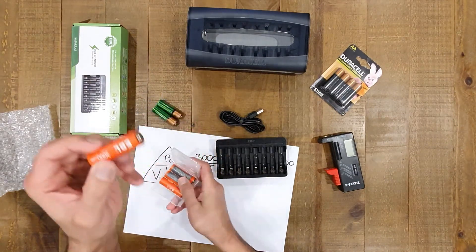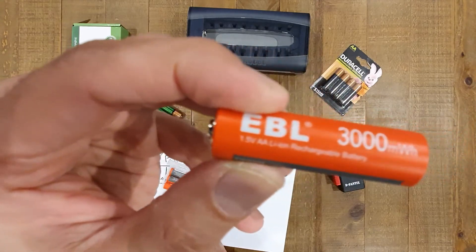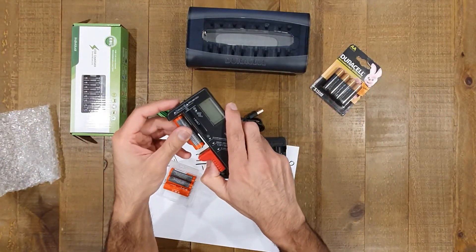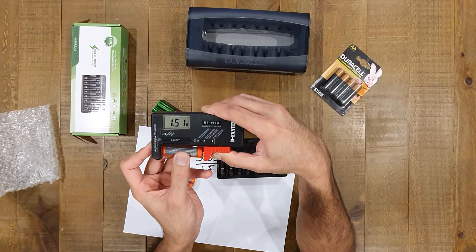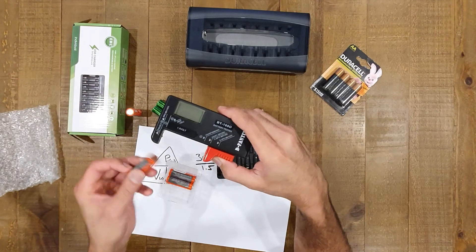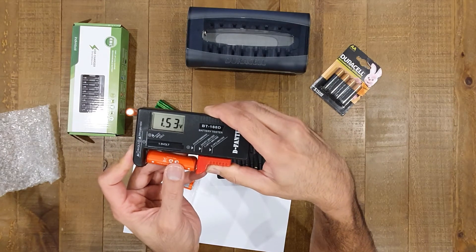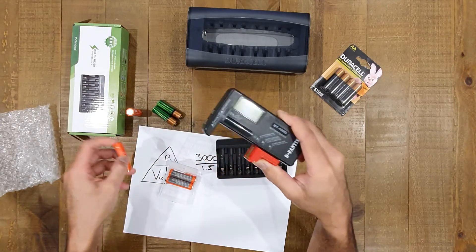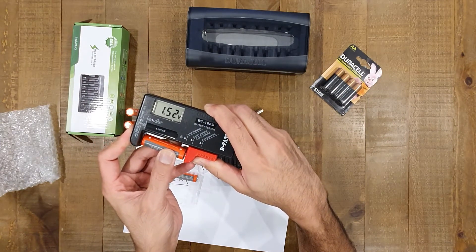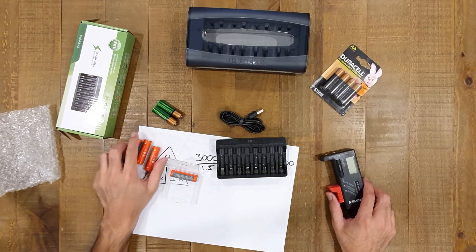Now let's go for the EBL, rated at 1.5 volts. Testing the first one: 1.51, 1.52 — fair to say it's giving us the voltage it says it's going to give us, which is good to see. We're not getting knockoffs. Let's test two for good measure — that one's also giving a good reading: 1.53. Testing one more: 1.52. I think we can call the average 1.52 across the three batteries. So fully charged, we're definitely getting full voltage out of both — well, the EBL is giving full voltage, and the Duracells are giving us more than we bargained for.